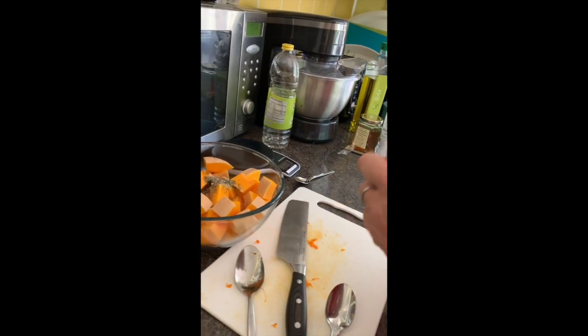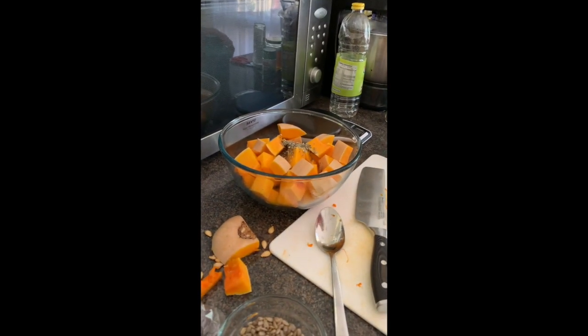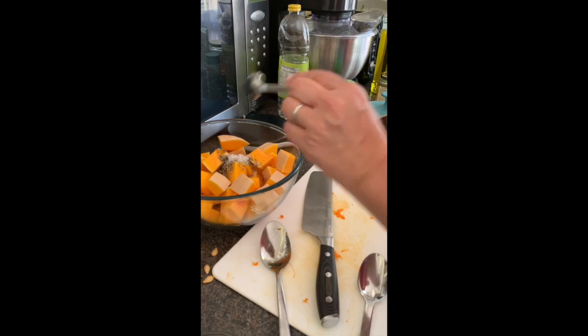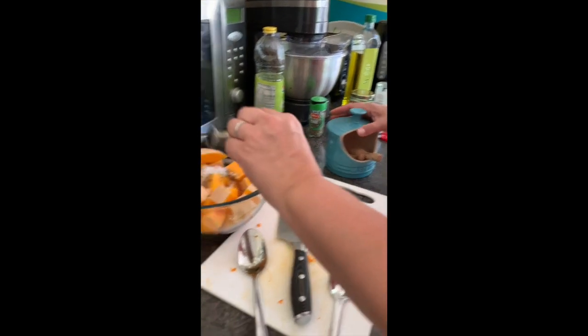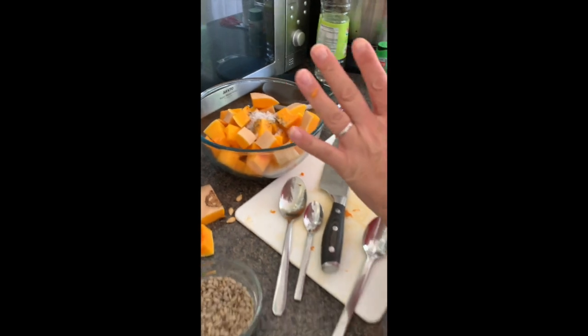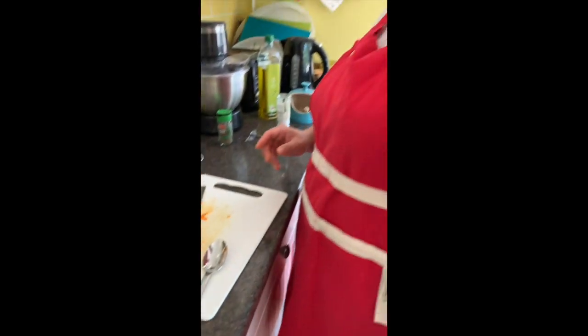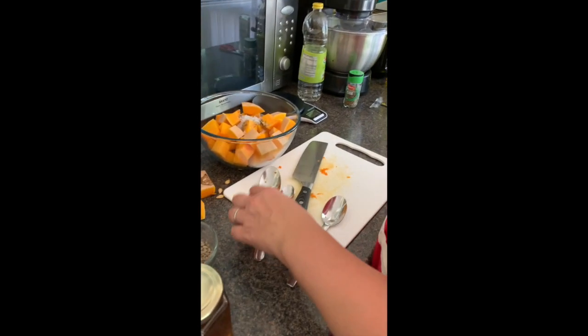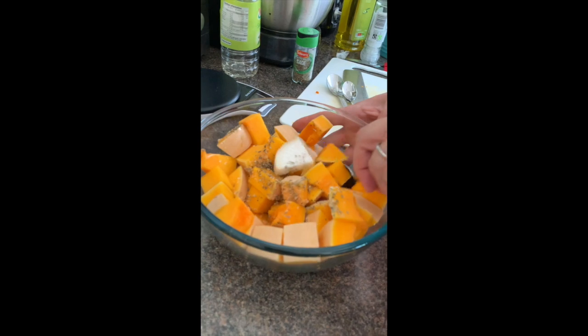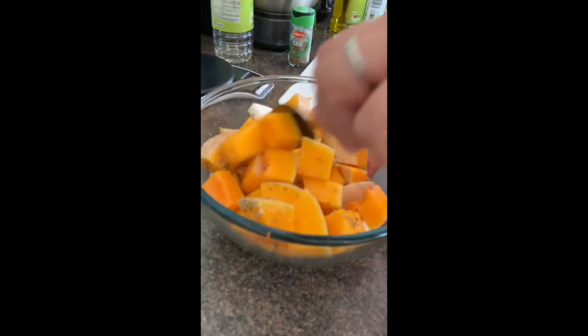Then it asks for two teaspoons of coarse salt - teaspoons are the smallest spoon you've probably got in the house, used to make tea and coffee. That's one and two teaspoons. That in theory is your mixture made. The only things left to add are the honey and the sunflower seeds - though you could use sesame seeds or pine nuts. I'm going to use my spoon and stir this all in so it's nice and even.